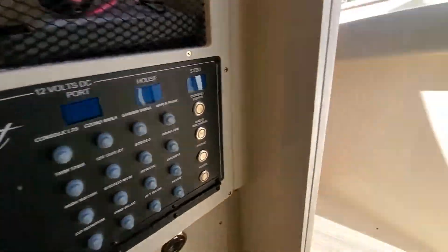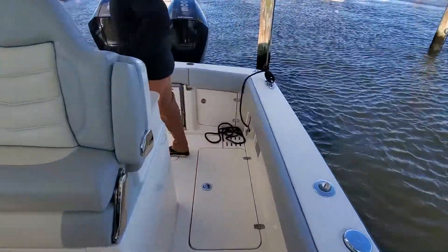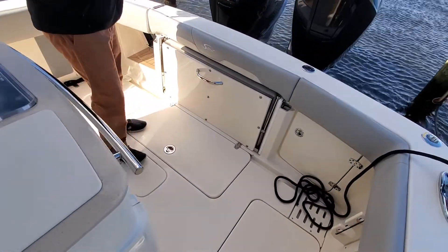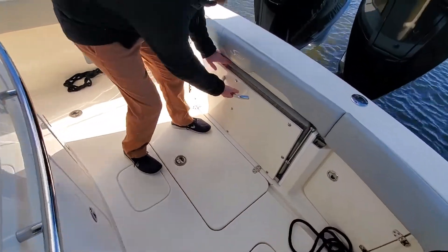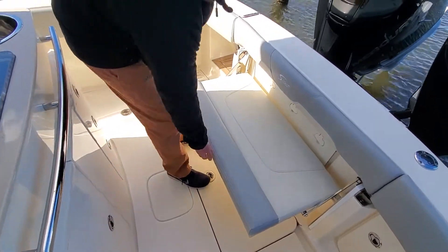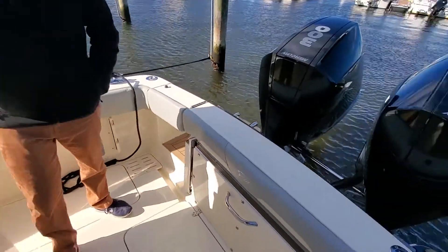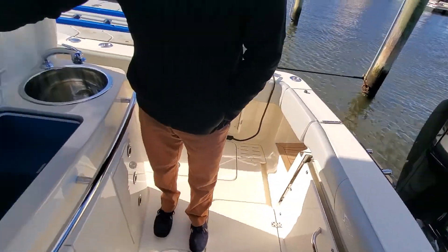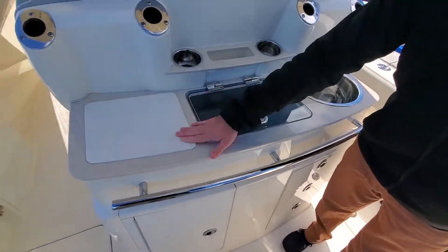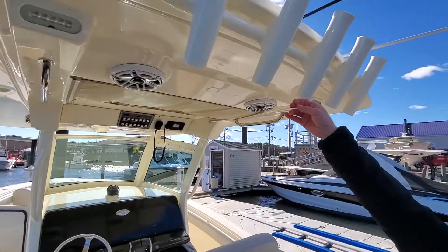As Pete comes out of the head, you'll notice a nice clean transom. This seat folds away and can pop out super easily if you have passengers for the day, or if you're out fishing, nice transom across there. Live well right here, cutting board, sink, more rod holders, and then rocket launchers off of the hard top.